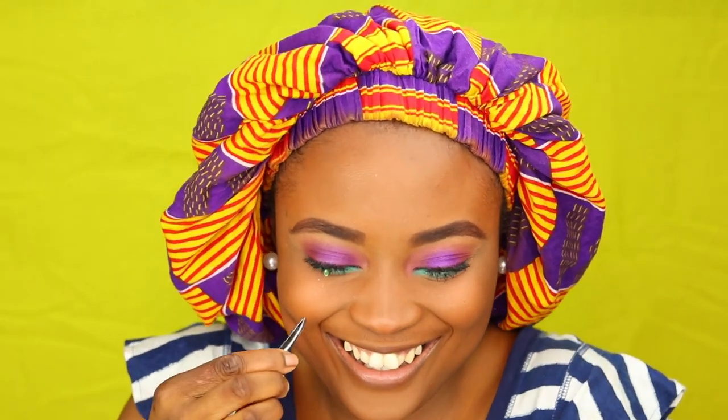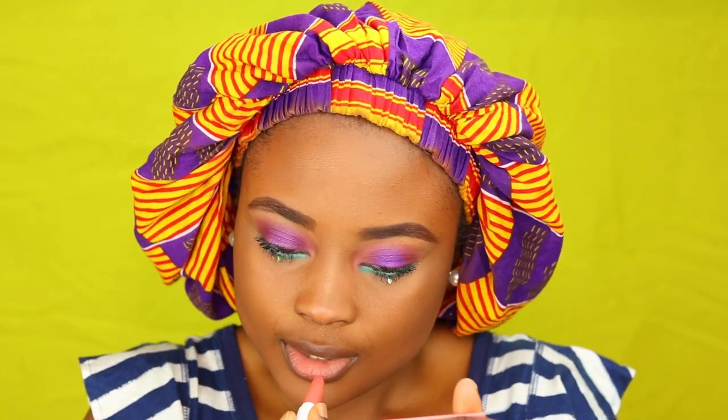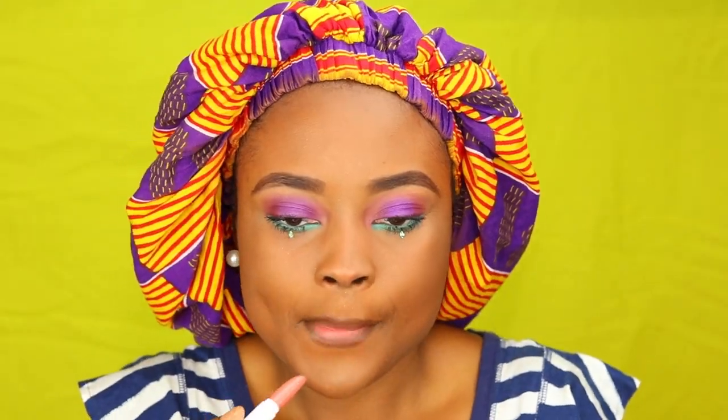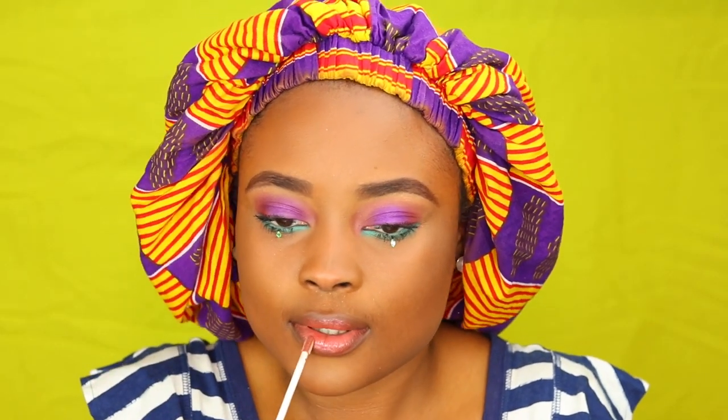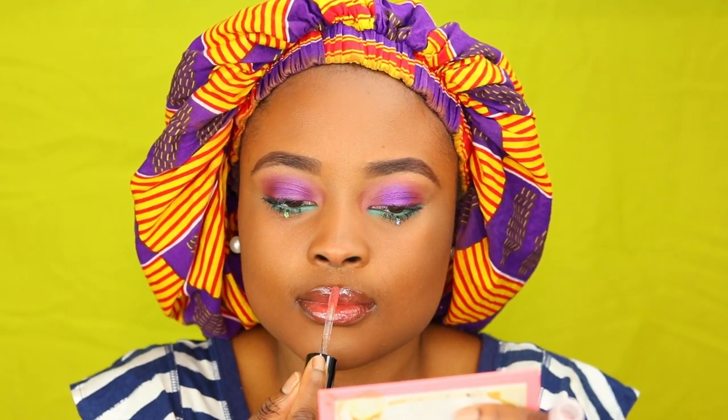To line my lips, I'm using my eyebrow pencil as my lip liner — I usually do it all the time because it works as both. I'm applying my Olapop lipstick and I'm going to top it up with my trippy glossy lipstick from Morphe. Then I'm using my Ulta Beauty lip oil to add more gloss to my lips.